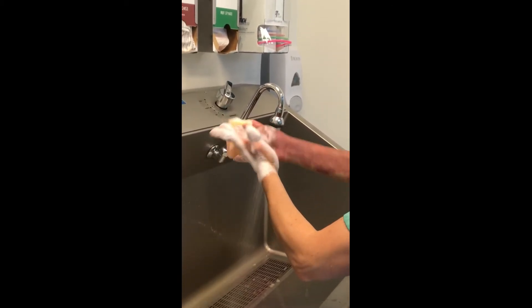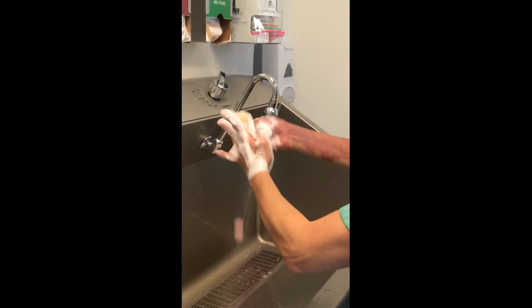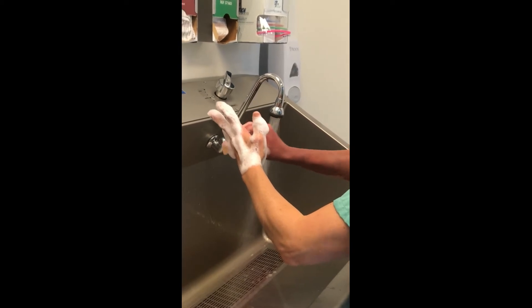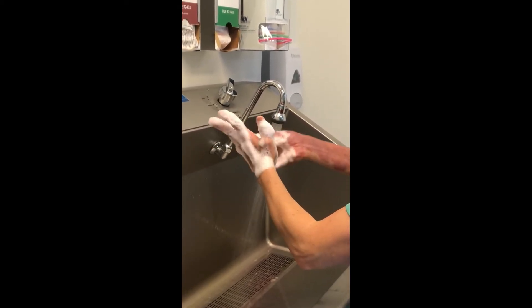Hold your hands higher than your elbows so that water runs from your fingertips down towards the elbows. Keep your hands and arms away from your scrub attire and the scrub sink so you don't contaminate your hands.